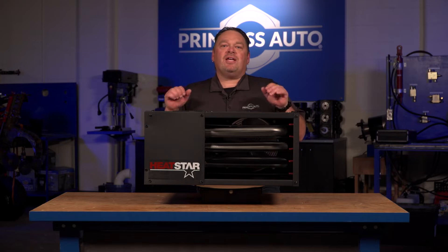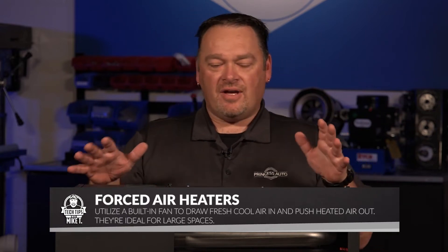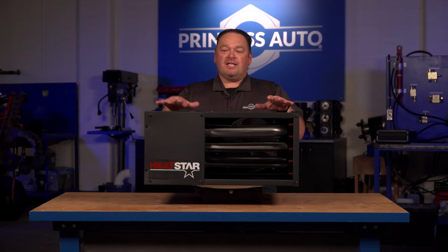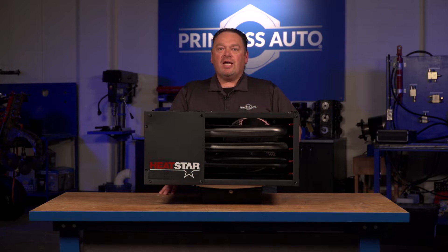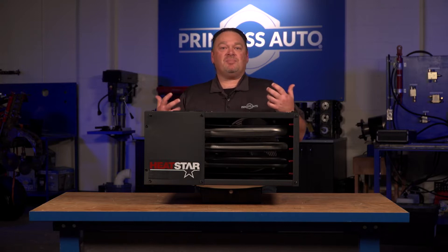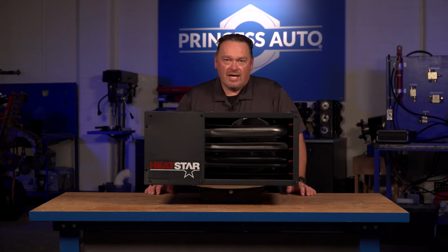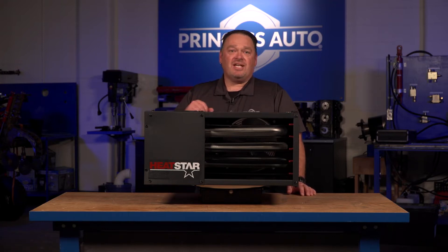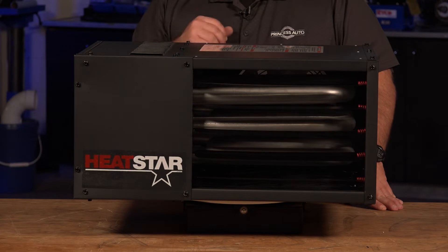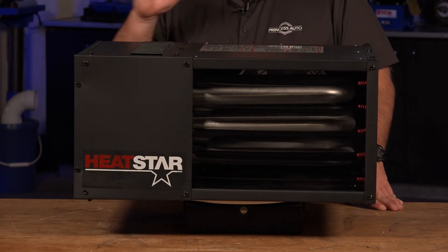We're talking about forced air heaters. When it comes to forced air heaters, there are a pile of options, lots of different variances. The one we have in front of us is from Heatstar — a new brand that we are carrying. It's kind of phasing out some of the Mr. Heater products. It's the same company that supplies them, just this is more of a contractor grade. They look very similar, just some of the components have been upgraded. So you might be used to seeing it as a Mr. Heater Max — well, it's the new look from Heatstar. Virtually the same style of heater.